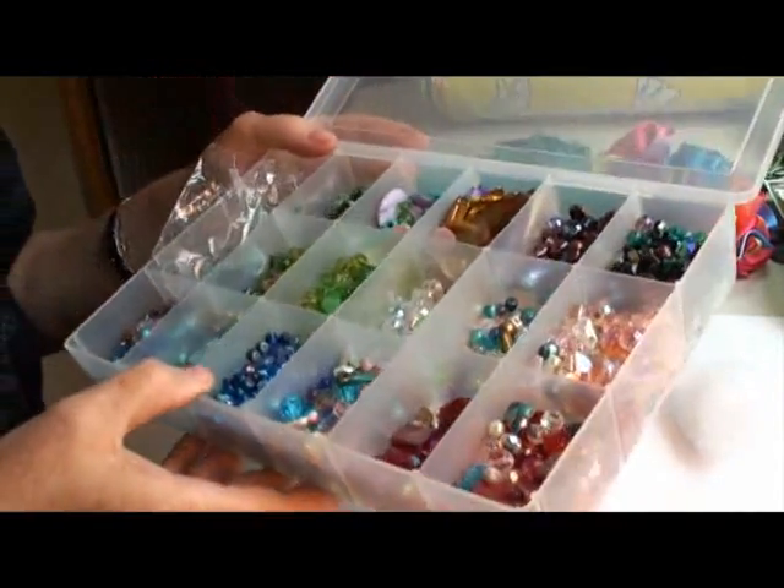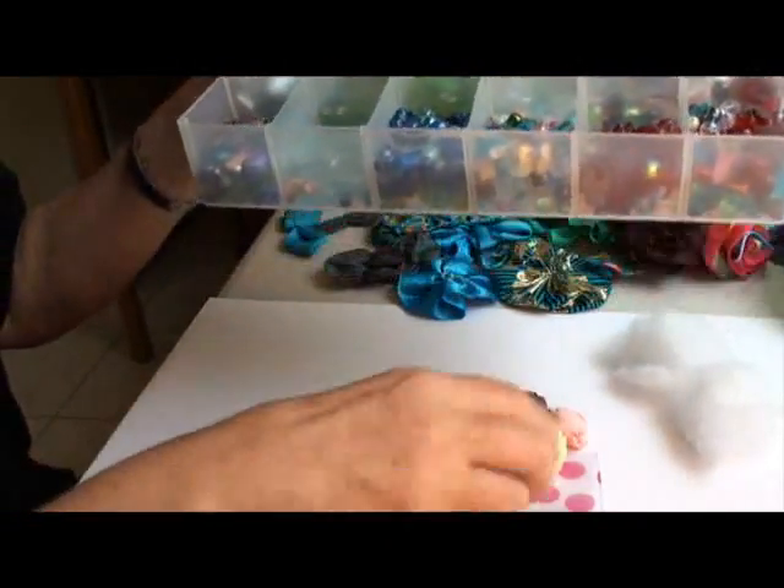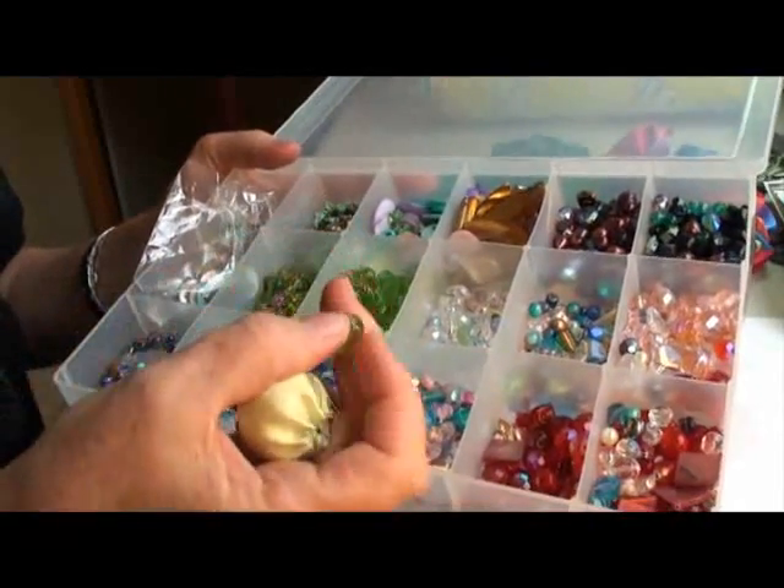I have a collection of beads that I use to decorate my ribbons, my roses, and my berries. You could put a little green bead on top.